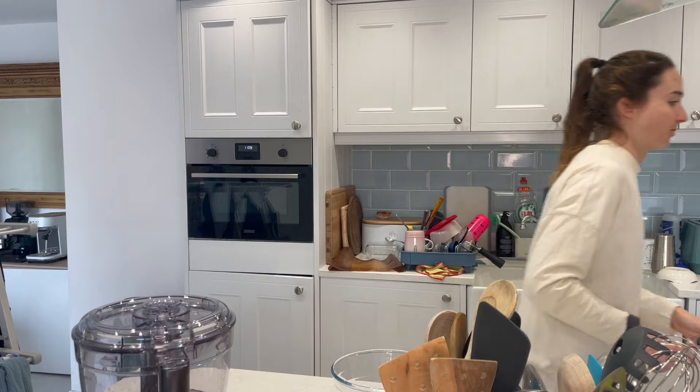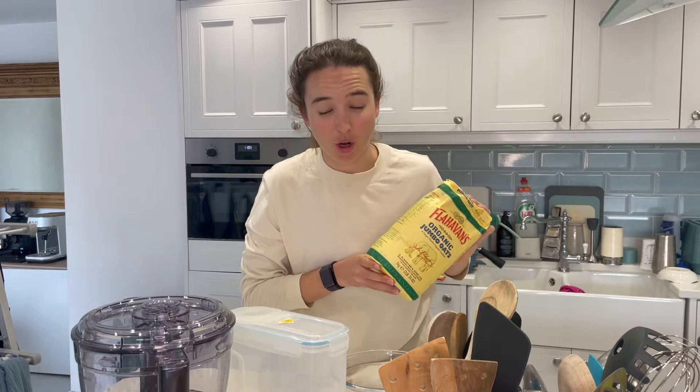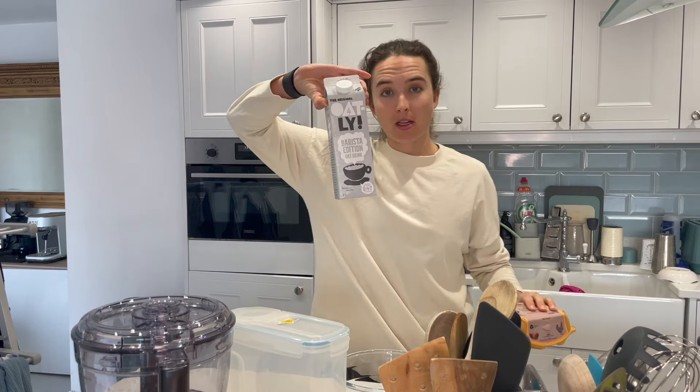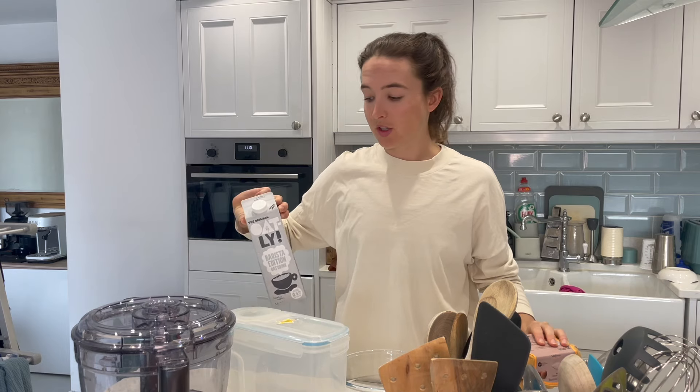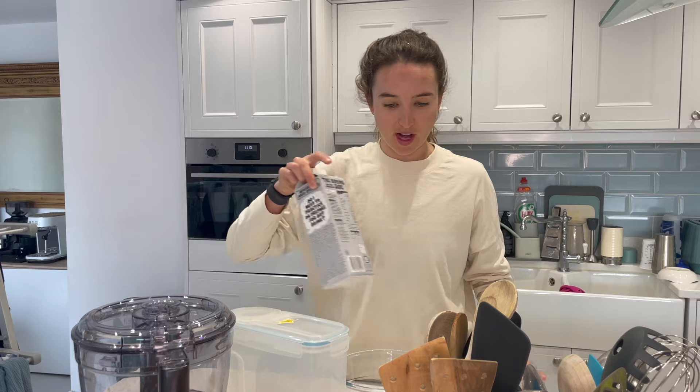Ingredients we need: jumbo rolled oats — I like to go for Flahavan's, this is the brand here, really good oats. An egg, plant-based milk — I don't normally use barista Oatly for this, but we are out of normal oat milk, so barista it is.